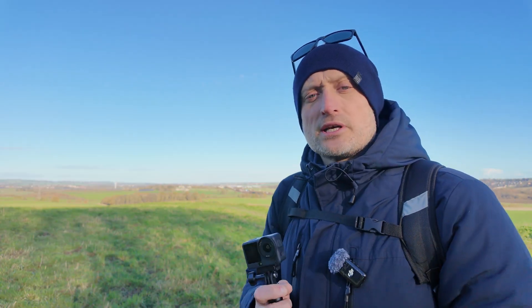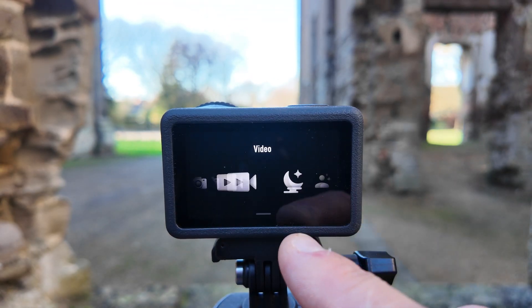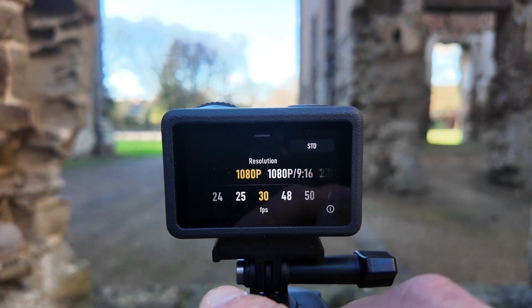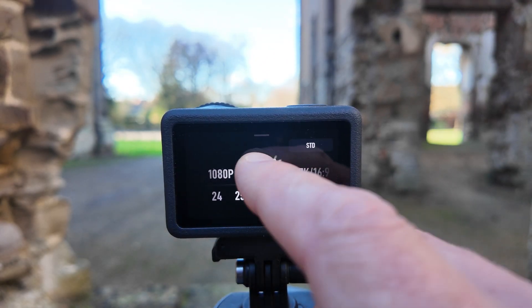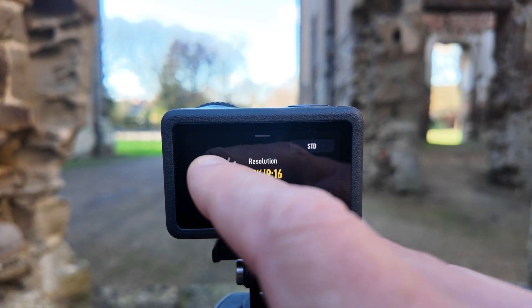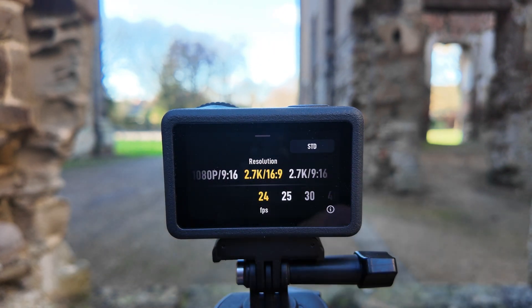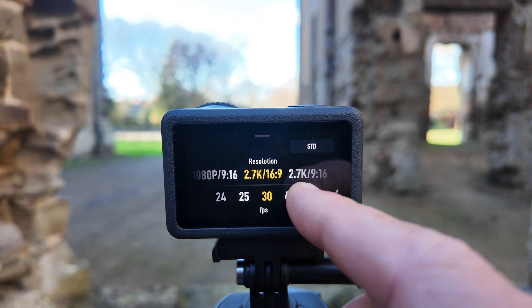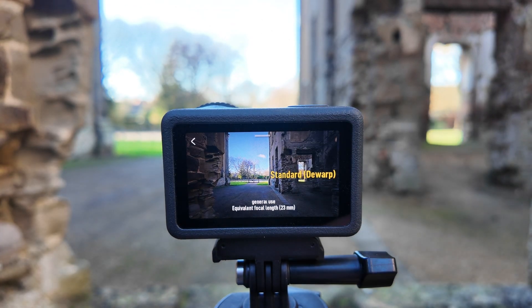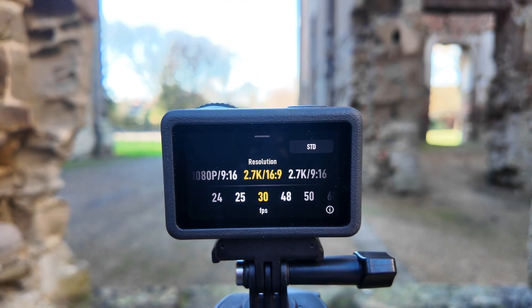Now I'm going to show you how to find Subject Tracking on the Action 6. Hit the icon at the bottom left, scroll across to Subject Tracking, then swipe up from the bottom. We're quite limited on resolutions — only 1080 and 2.7K — though we do have two aspect ratios: portrait 9x16 or landscape 16x9. Frame rates on both are 24 through to 60 fps. At the top right you switch field of view, but we're limited to Standard D-Warp, which is a 23mm focal length equivalent.